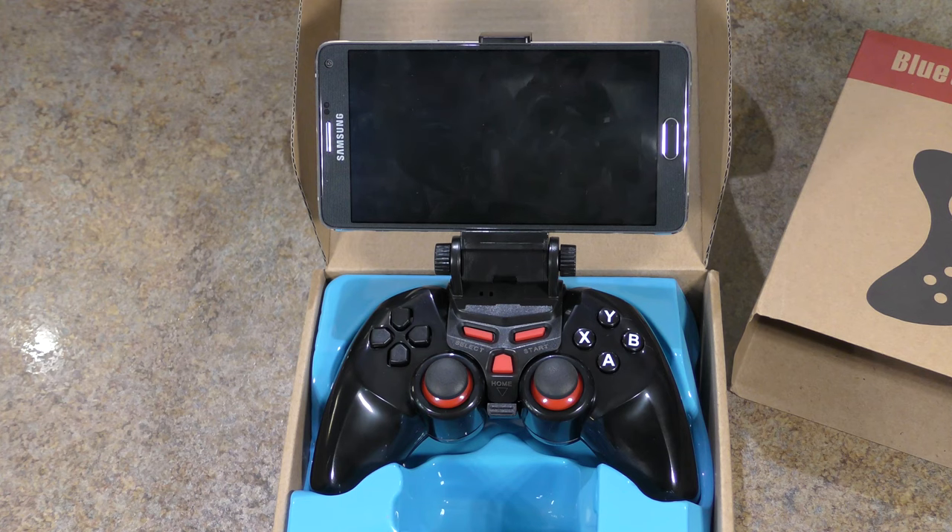To give you some quick specs: it has a 400 milliamp-hour lithium battery that will get you over five hours of continuous gaming. You can also connect an OTG cable directly to your tablet or phone if it accepts that, giving you zero lag. It works with Bluetooth 3.0 and above. There are over 145 free games to download on the Beboncool Gamepad app, available on iOS and Android.